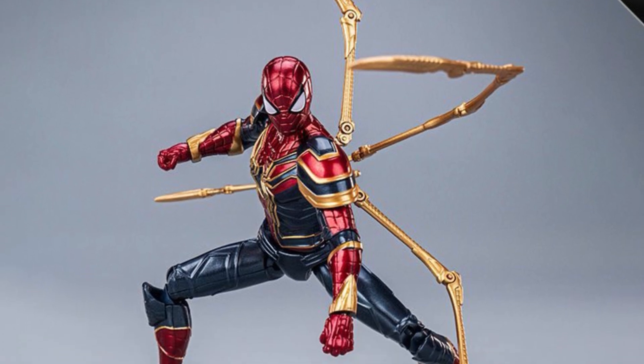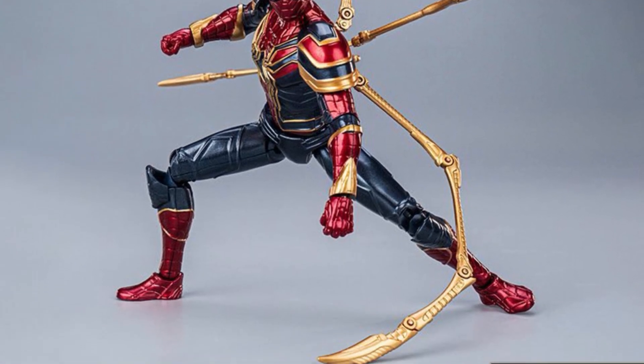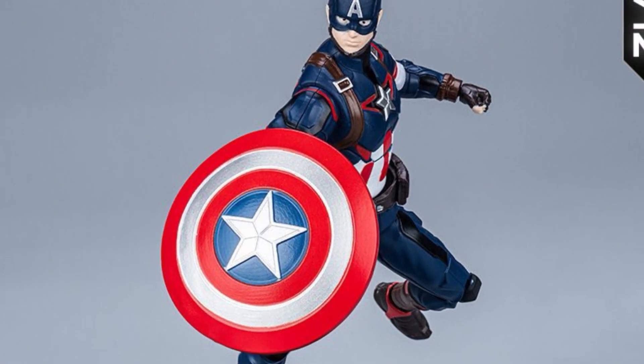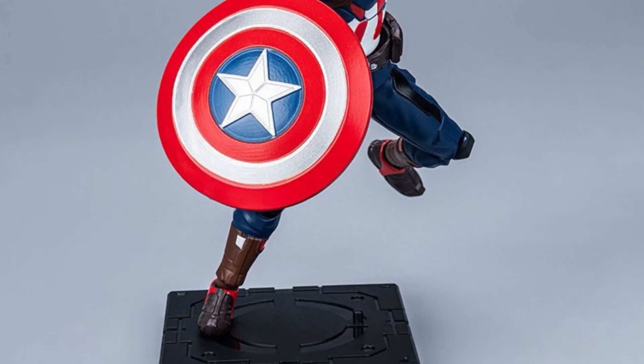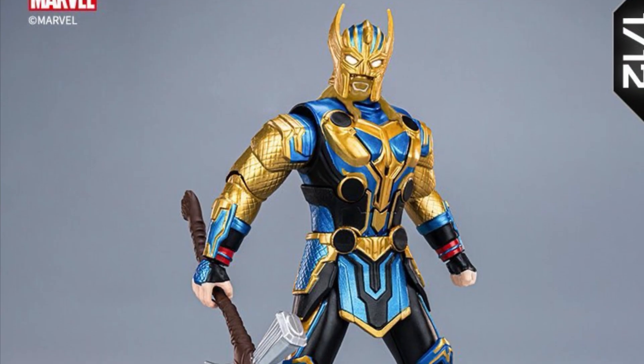So far: Iron Man, Iron Spider, Thanos — those are decent. Hulk's a bit iffy. Let's see Captain America. I'm not sure about Captain America — you'd really need a nice close-up on his face; it's hard to see, it's kind of down there.